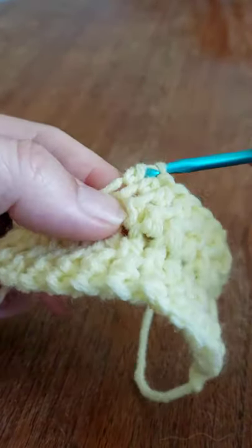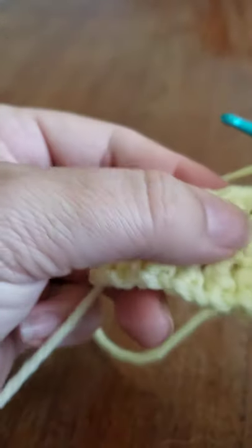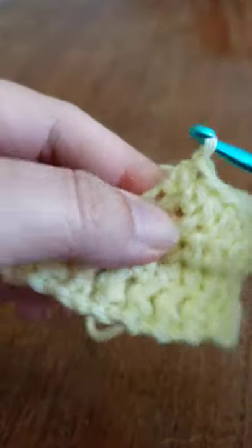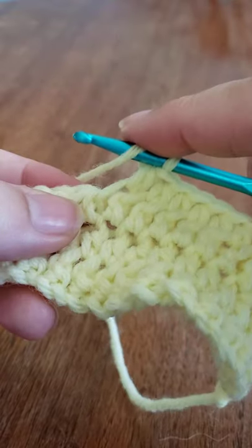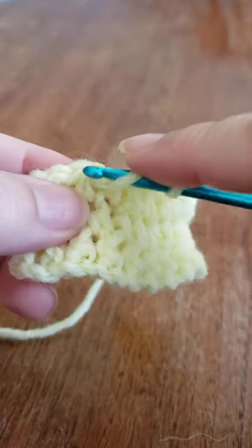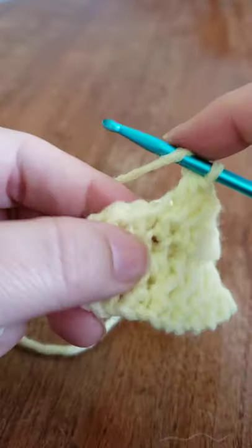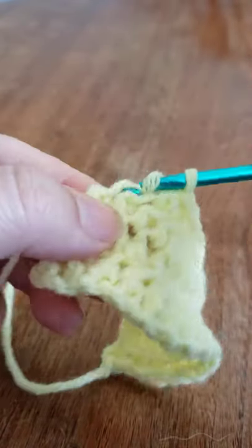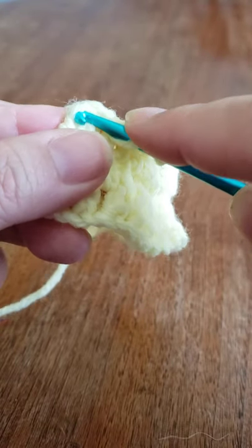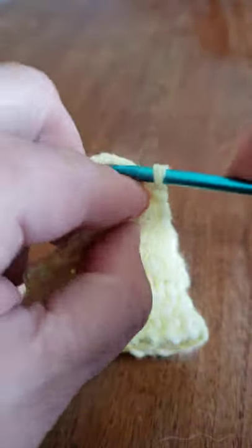Ten... sorry, I have a puppy that's trying to chew up everything. Eleven, twelve, thirteen, fourteen, and fifteen. Again we are going to chain two, and this is our last row that we'll be working on. You can see how it gives it that braid kind of look. We're going to work in the back loops only.